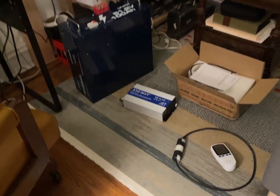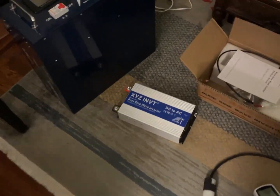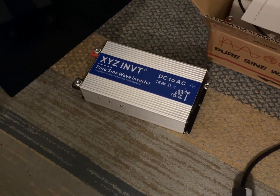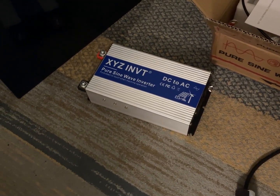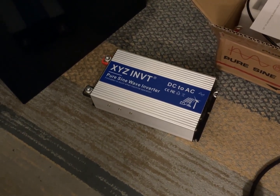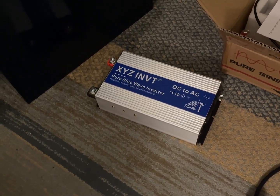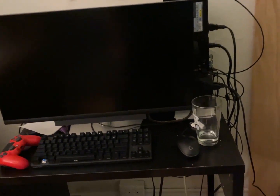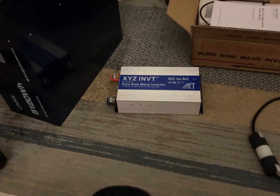This is the XYZ Invent Pure Sine Wave Inverter — looks like it's about 2000 watts. I'm going to throw caution to the wind and just power my main PC, because it tends to freak out anytime there's not pure sine wave.